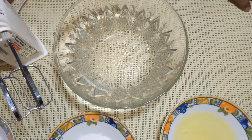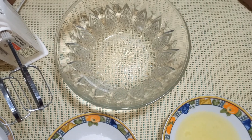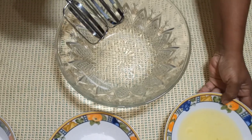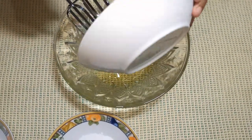Now we are going to preheat the baking tray. It's a small pot and it's savory.